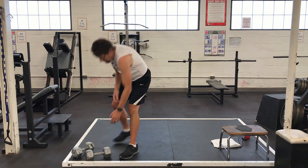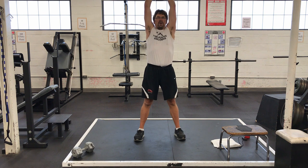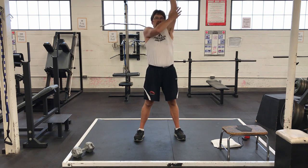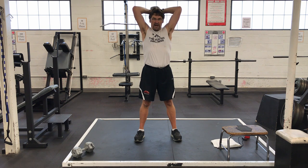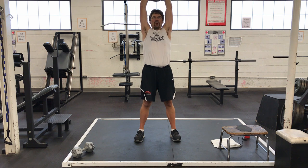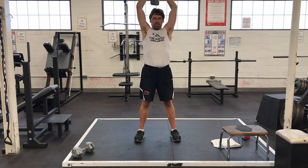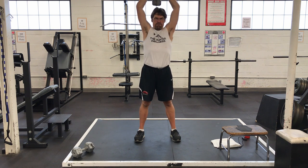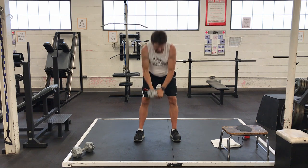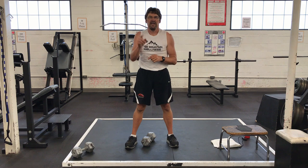Upper body is going to be tricep extensions. With the weight — kettlebell, dumbbell, whatever it may be — over your head, arms extended. We are going to work our triceps. I go down until my elbows are at 90 degrees, touch the weight to the back of my shoulder, and fully extend. Let's do a set of 12. That's round four, first set — let's finish off set two and set three.